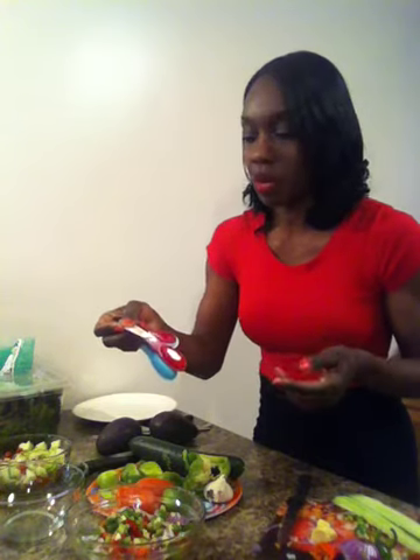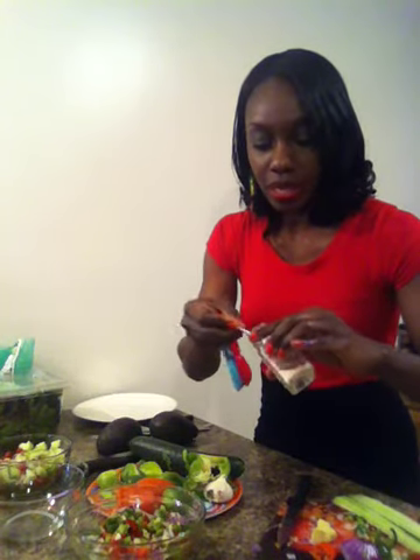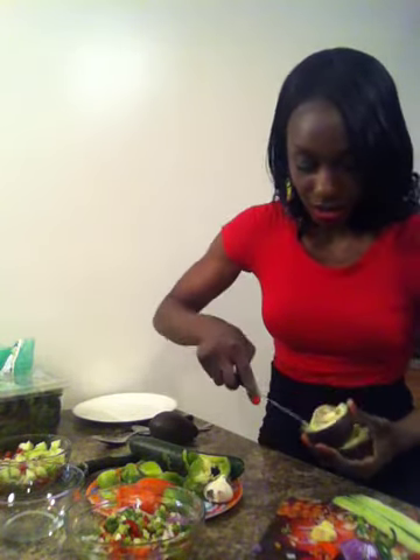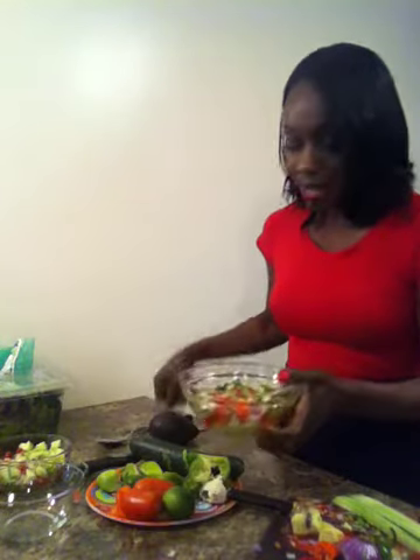I like to measure out the salt so I get an idea of what I'm using, because it's easy to go overboard. I have about an eighth of a spoon — I'll sprinkle that all over, actually I need just a little more than that. Now I'm going to cut my avocado. Look how beautiful that avocado looks — I love avocados. I'm going to take these two avocado halves and put them on my plate.